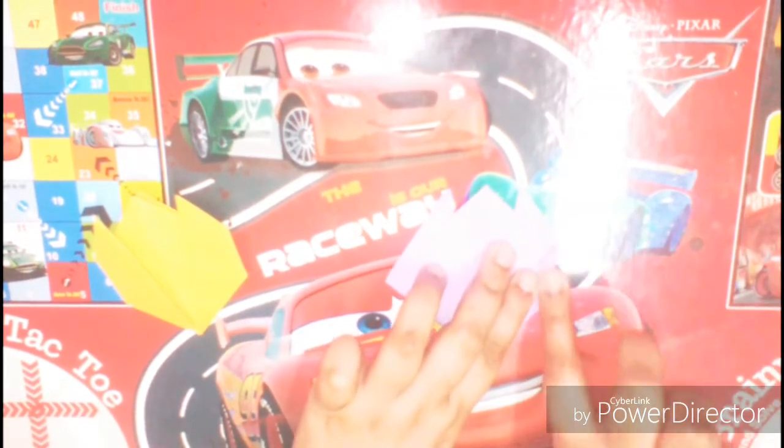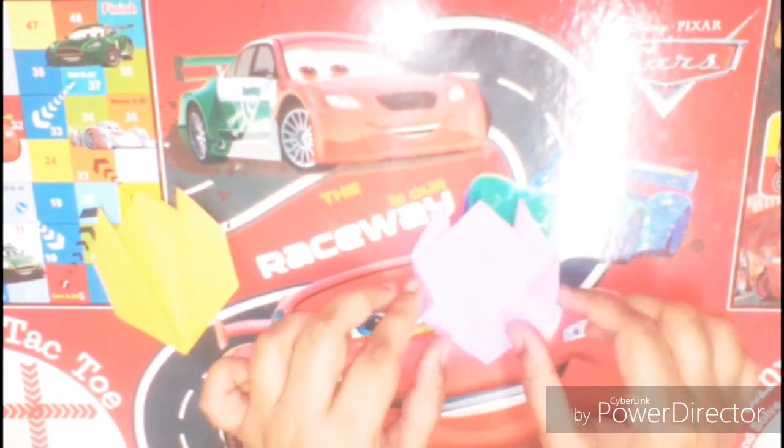Now tuck in the corners backwards, just pull them back a little bit. And again do the same on the other side, fold a little bit backwards. So here is our tulip ready in a different color.